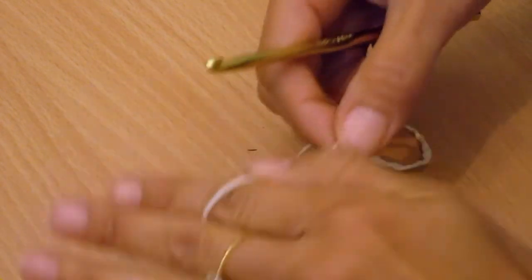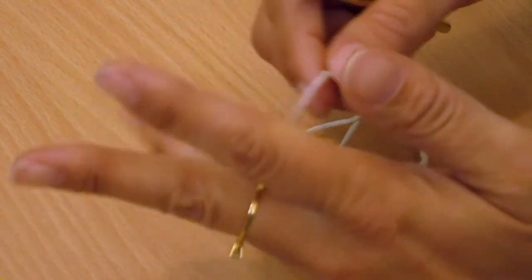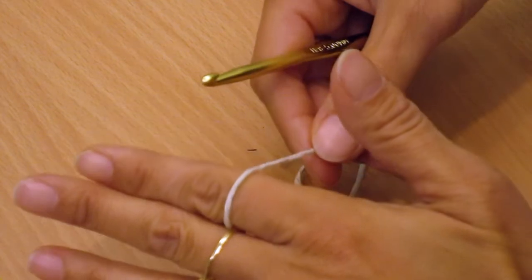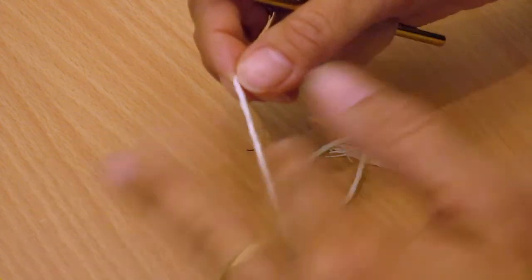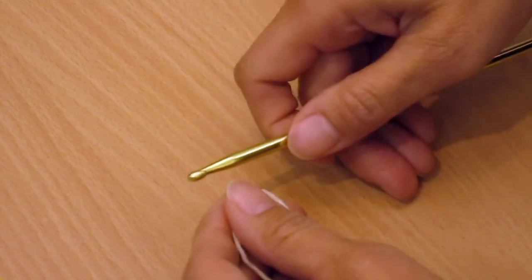I've seen people hold it just loosely over here — that's too loose for me but it might be right for you. I've seen people curl it around their pinky finger and then over here. If that works for you, use that. Any way that works for you is fine — I just want to show you what I use.